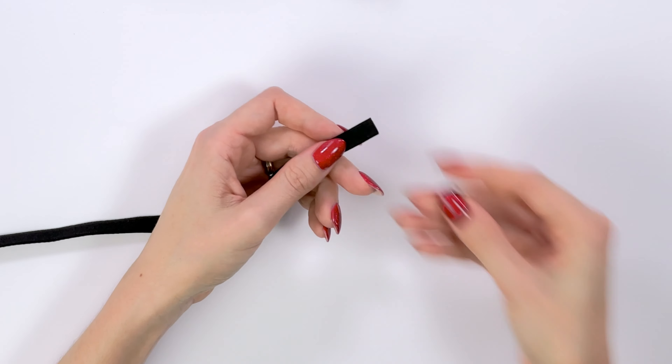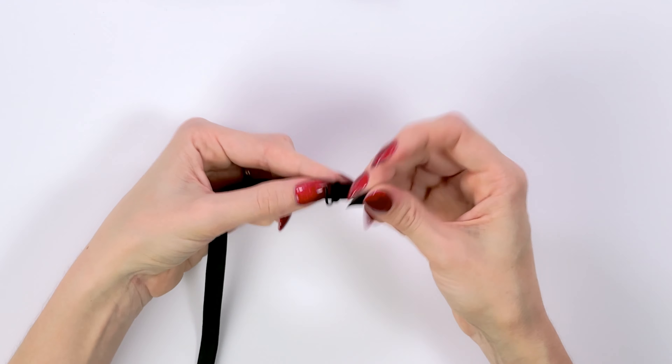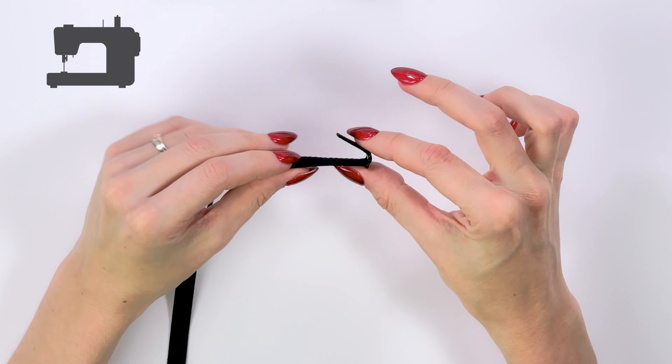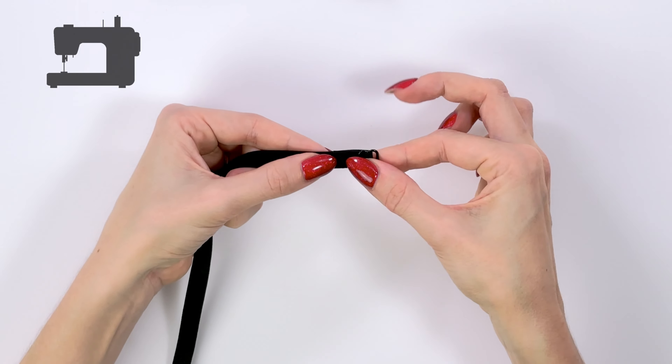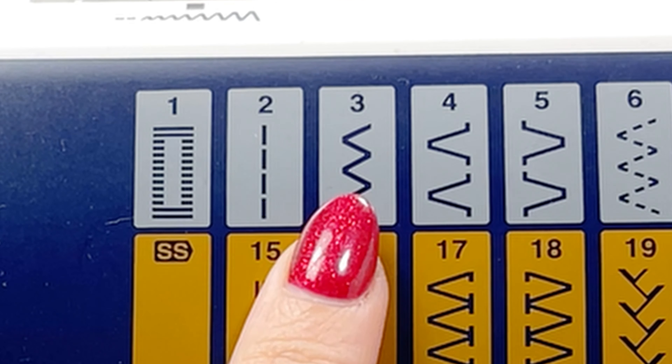Take your elastic and put it inside of the slider exactly this way. When it's done, go to your sewing machine and sew right here — we will need to use zigzag stitch.